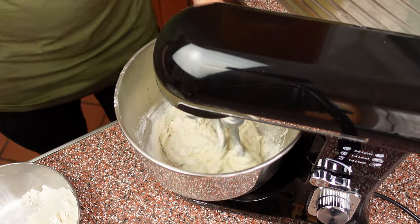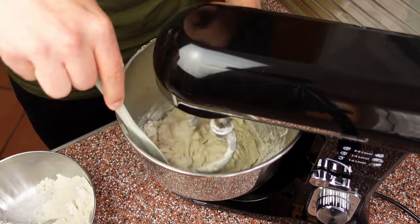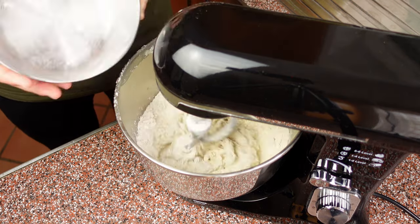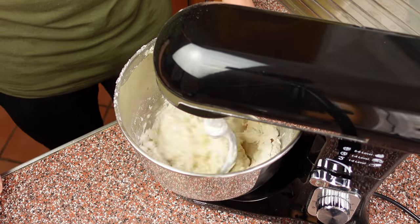Next we can gradually add the remaining flour. I also like to occasionally scrape down the sides of my mixing bowl because the dough machine doesn't incorporate all of the flour. Once all the flour is incorporated, let the dough machine do its job for about 15 minutes on a low speed.